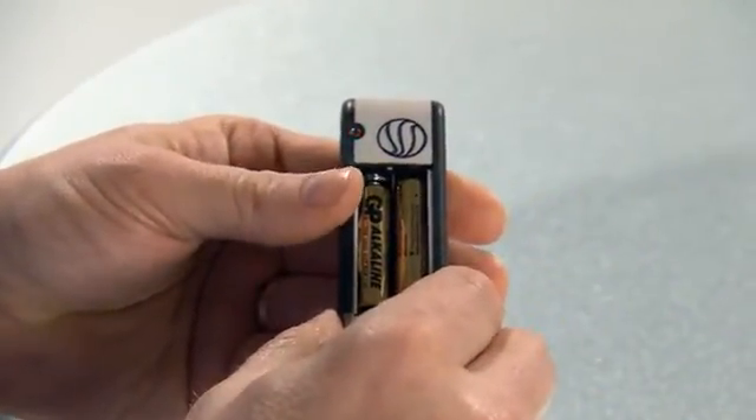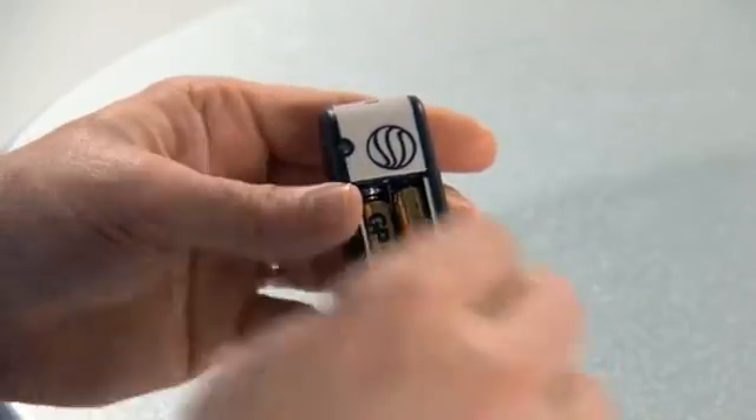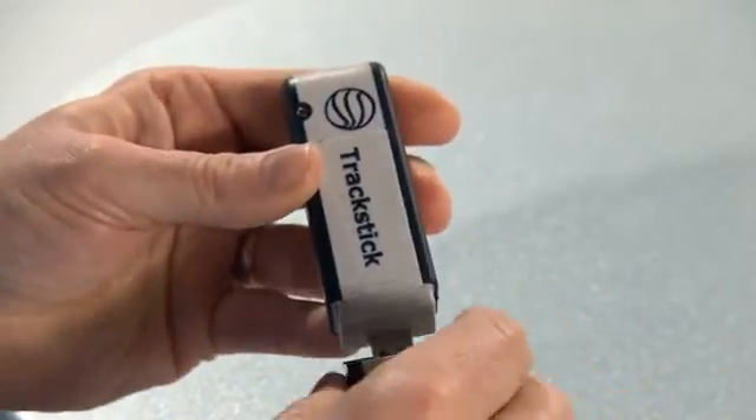Push the switch and be certain you have a blinking light. Slide the door back in. Replace the USB cover for safety. You've installed the batteries in your track stick.